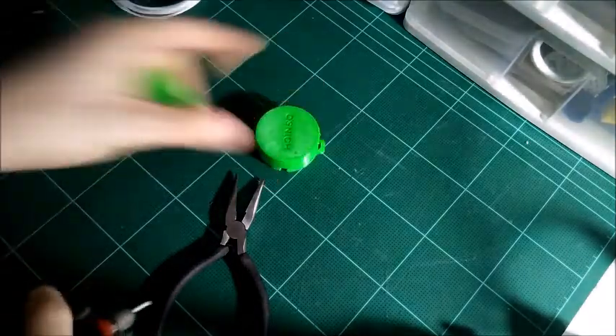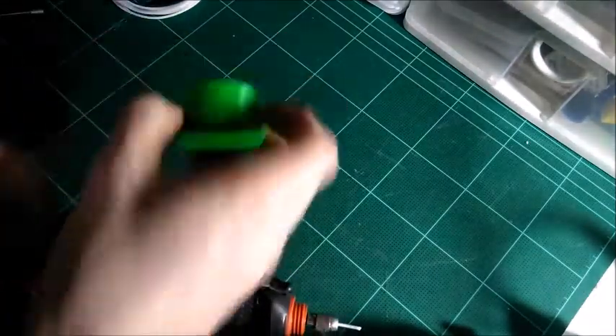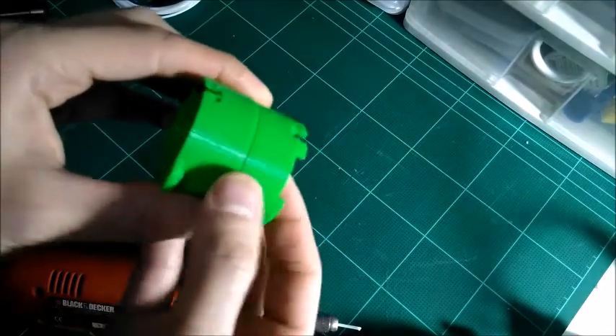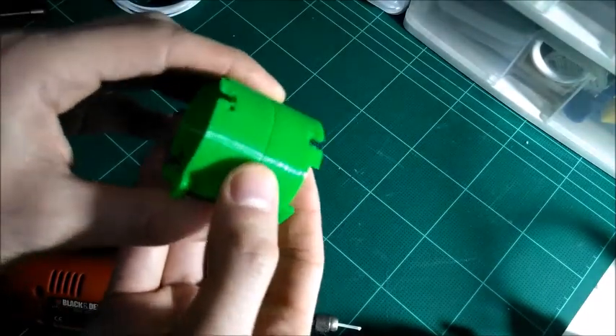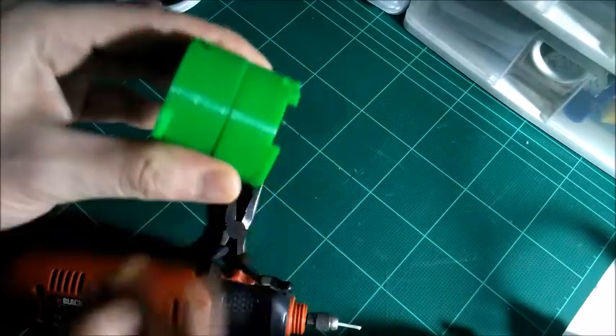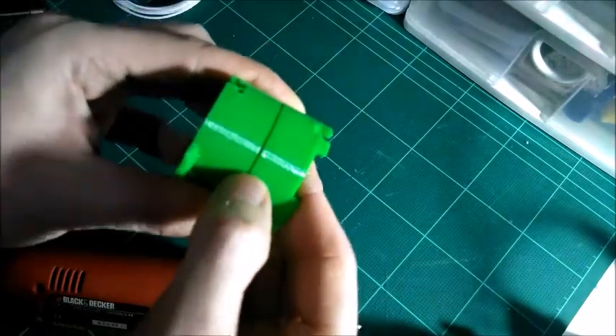We've got these two test pieces here — this is a good use for all your failed prints and leftover plastic. Do some practicing with your friction welding. We're going to weld them together along this joint right along here.